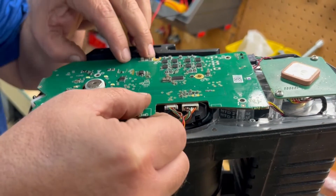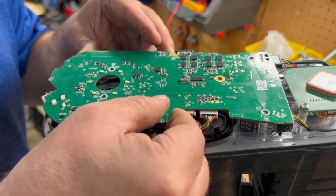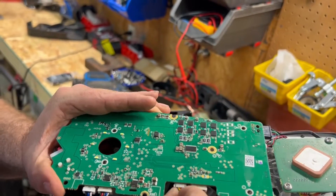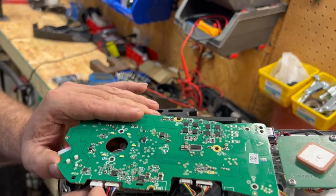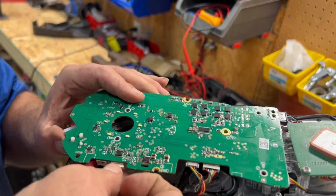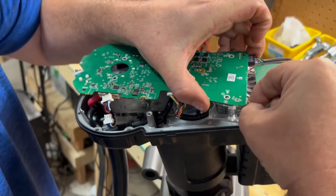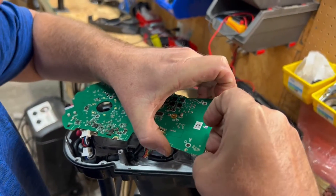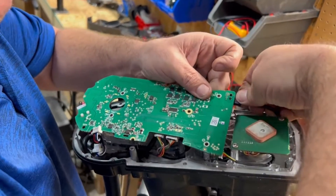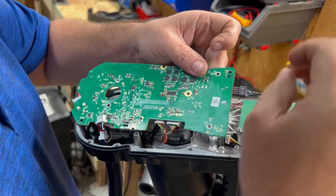Sometimes this board gets a little stuck, so slowly but surely pry this board up. Make sure you don't over-pull your wires, and we're going to start by pulling these off one at a time. On these, they've got a little clip on the bottom. We're going to come back to this back section here — this has got a little clip on the bottom too, and you just stick your fingernails in there and pull them out.